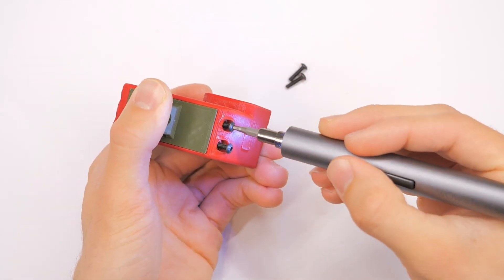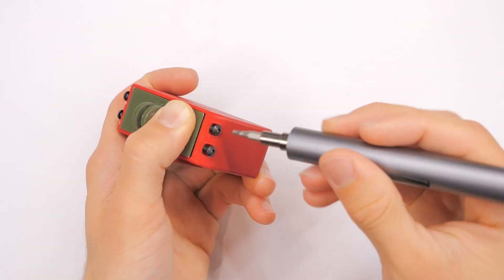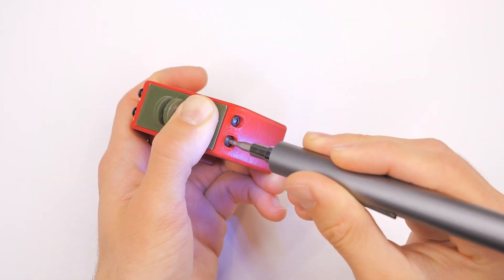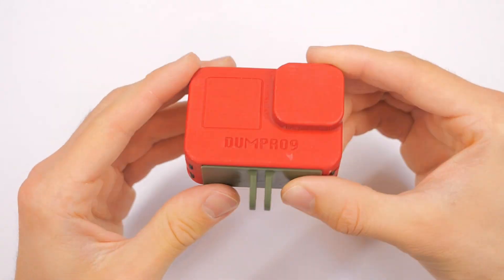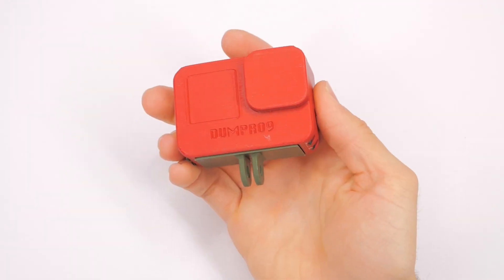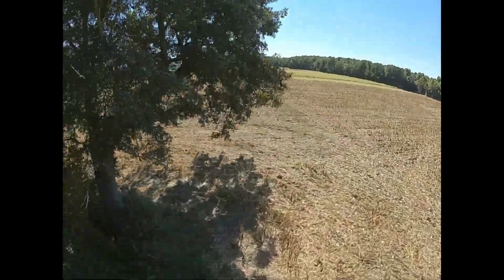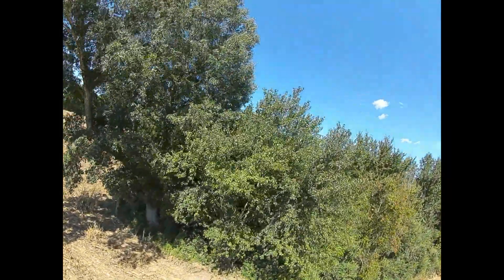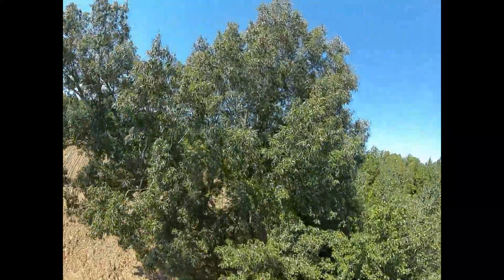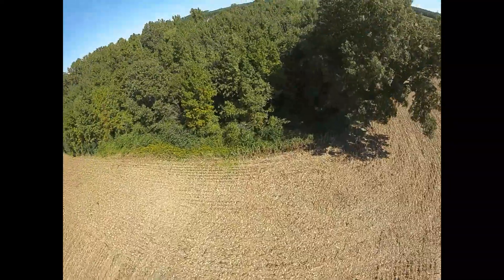Now you might be thinking, well, those little tabs are just little plastic tabs — those are probably going to break off. Well, that's kind of the point. I printed this in two parts because I wanted to make sure that if it got damaged or if those tabs do break off, it'd be really easy to print another bottom plate. That'd be a lot faster and easier to print, and most likely the top half is not going to be damaged. I mean, you'd have to really smash this thing to break it.